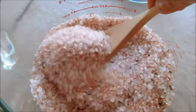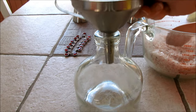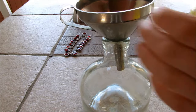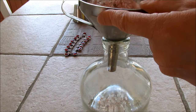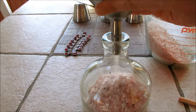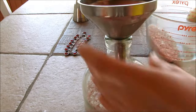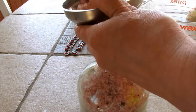Once it's all mixed up, we're just going to add it to our pretty bottle. Pop the funnel in there and start pouring in the salt.